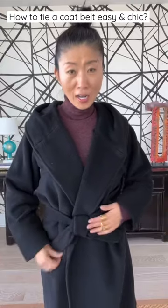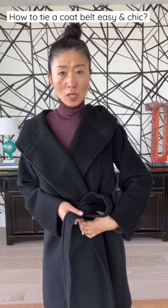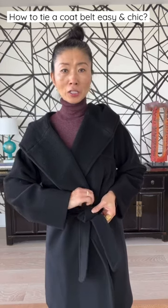And now we're done. For the diamond knot, we go through from the bottom — the short one — we cross it over. Once you cross the longer side, cross over through the bottom.